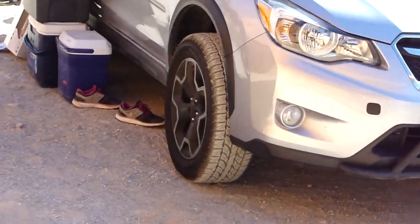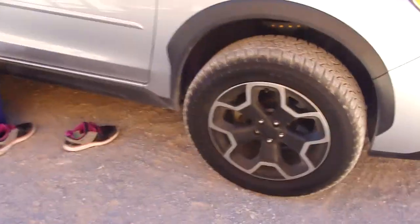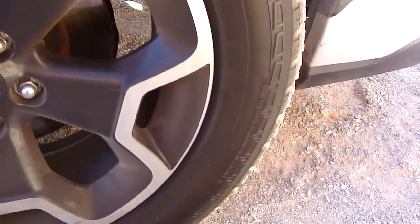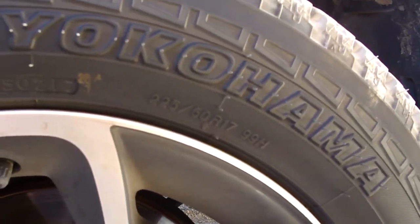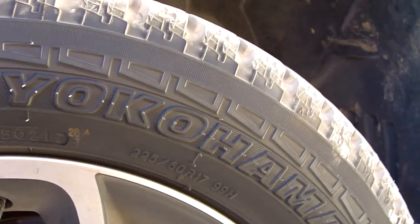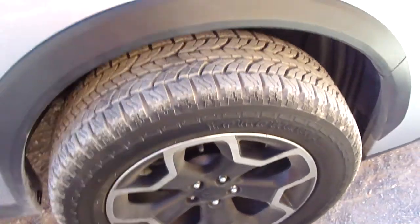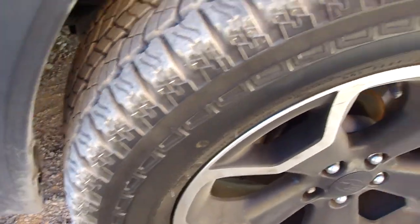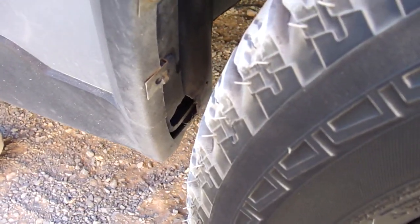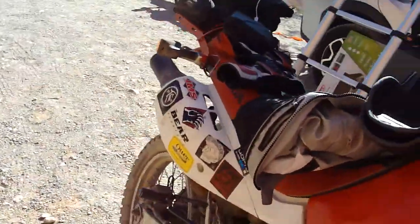Recently I just added the Yokohama Geolander all-terrain tires and there's quite a bit more meat on these tires. I put the stock ones to the max already and popped them, so now I've got these bad boys on and they're really nice. They do cause some rubbing because I didn't downsize the rim, but I don't really care honestly.